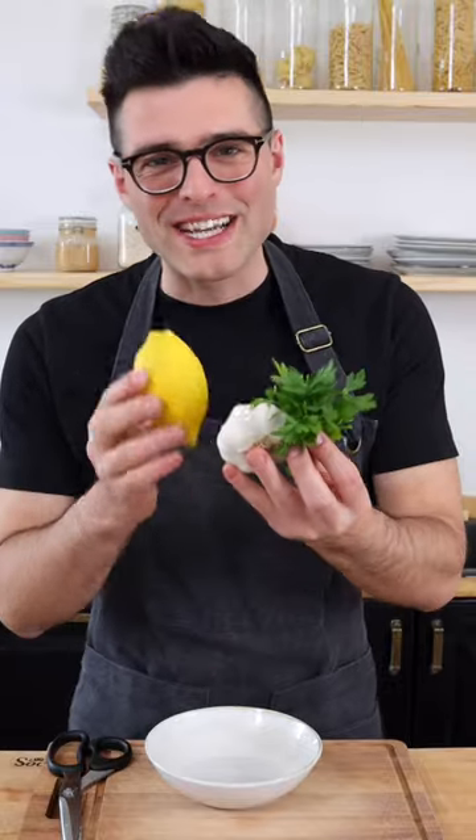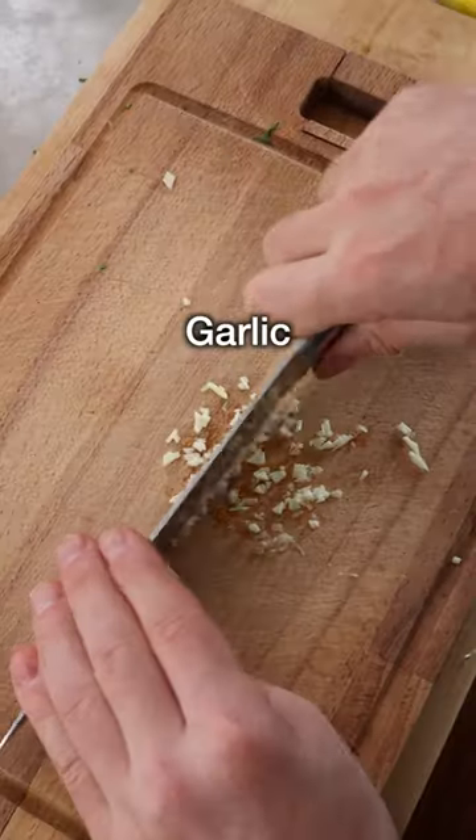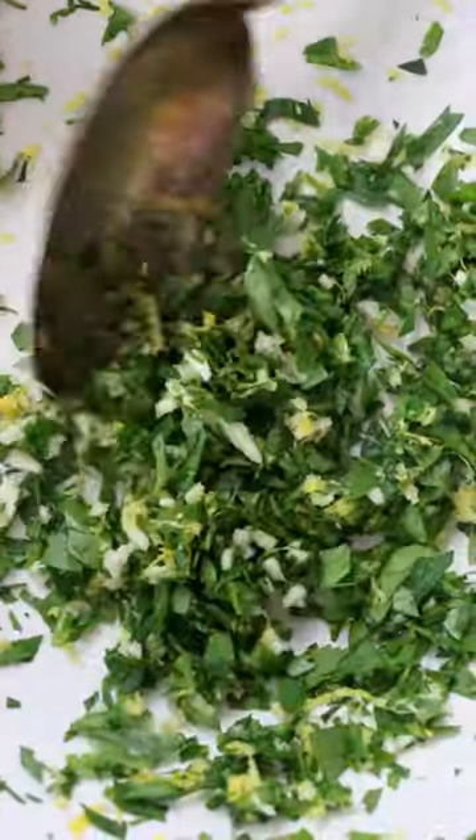While the soup simmers, we're gonna make a delicious gremolata to sprinkle on top with finely chopped parsley, freshly grated lemon zest, and finely minced garlic. You just need to stir them together and set them aside for later.